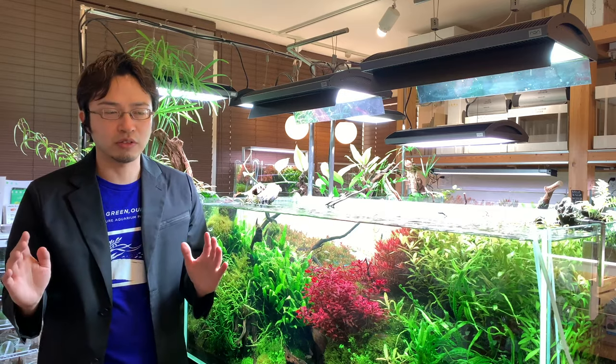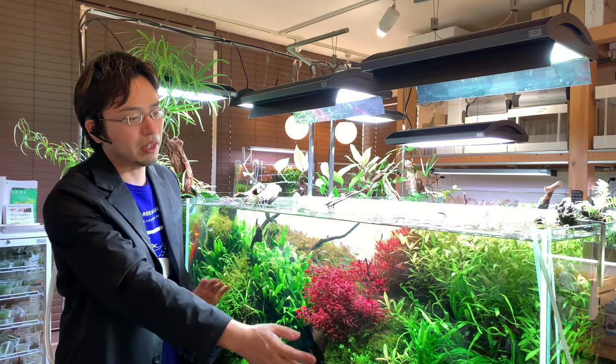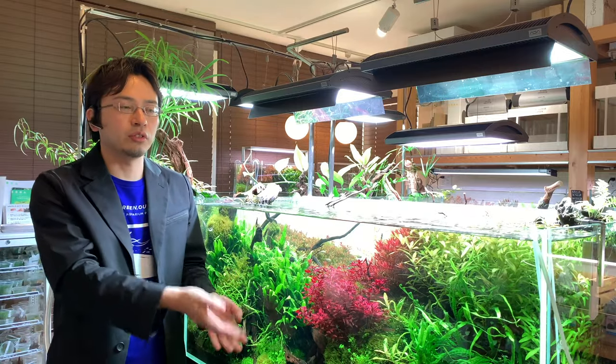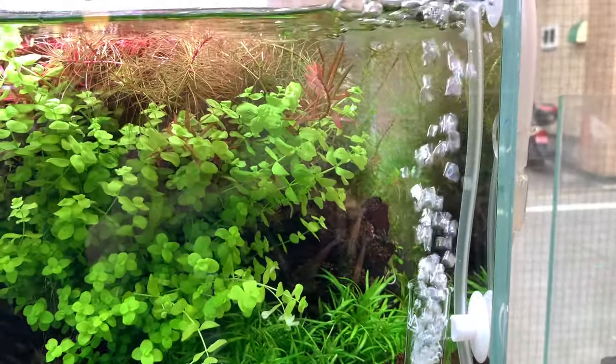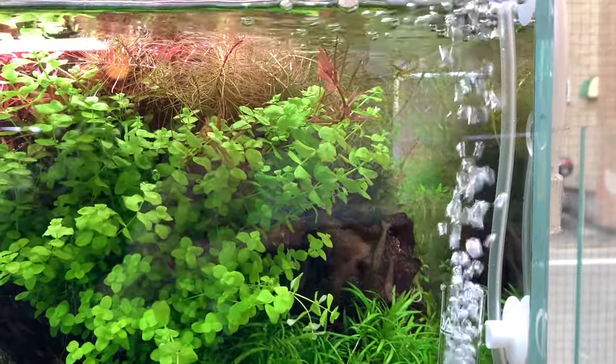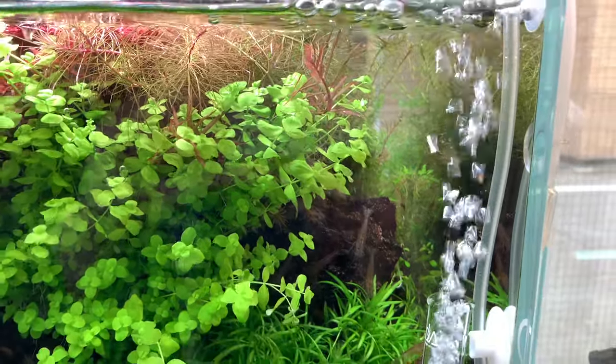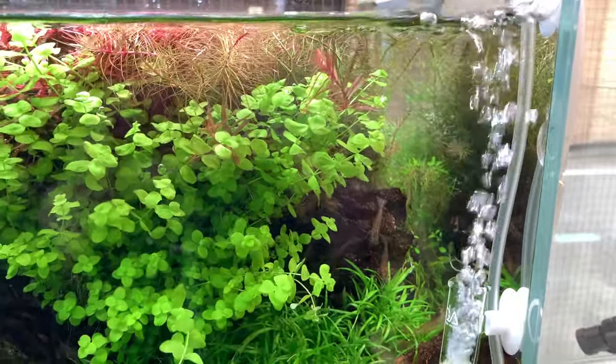Most aquariums automatically pump CO2 while your light is on, and the CO2 level remains high after you turn your light off. Aeration helps release some of that CO2 and allows the CO2 balance to maintain a healthy level even at night.